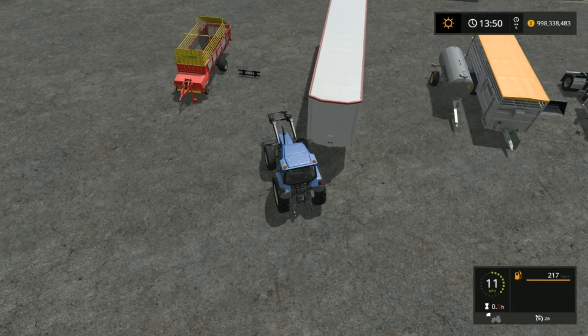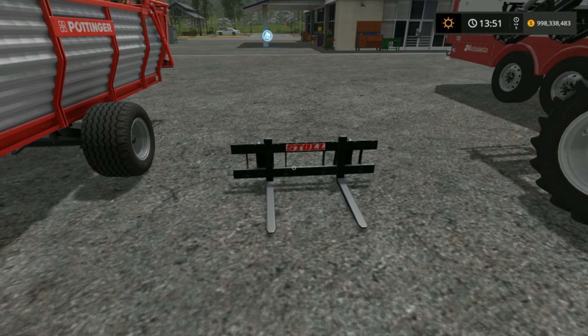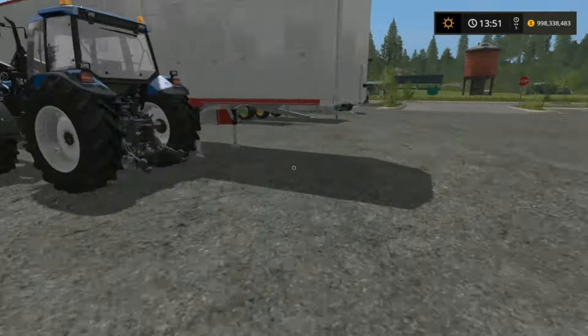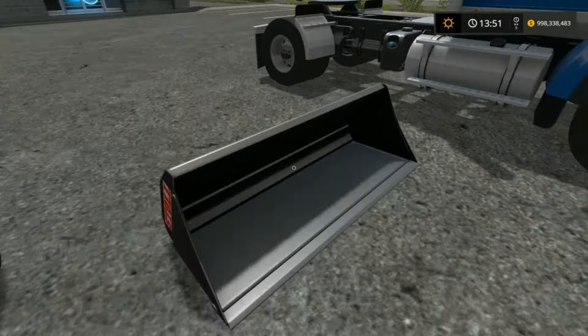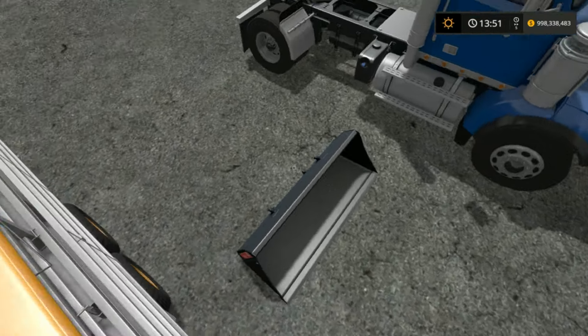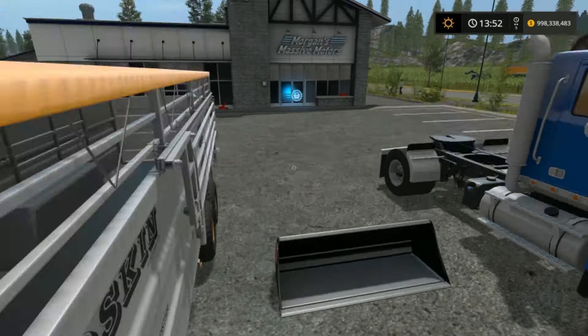I have the bucket over there and the pallet fork. You buy the pallet fork — you can find that in the front attachment part of the store. You also have this bucket which you find there as well, and that is helpful for just making sure that your sheep are clean.